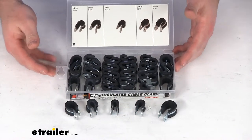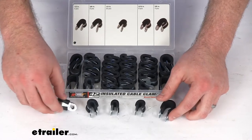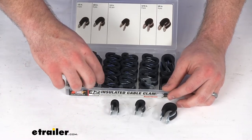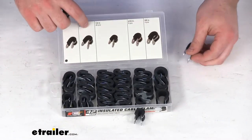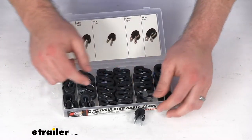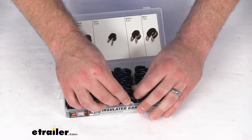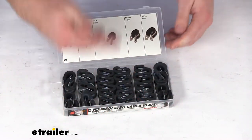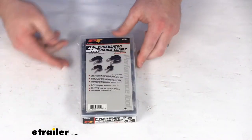They do include this nice plastic case so that you can put all this away and have it all organized by size. You can see up at the top there they list everything out for you so you know which size you're using when you go and pull one out. So if you find one that works for you, you can just keep going back to that same opening.